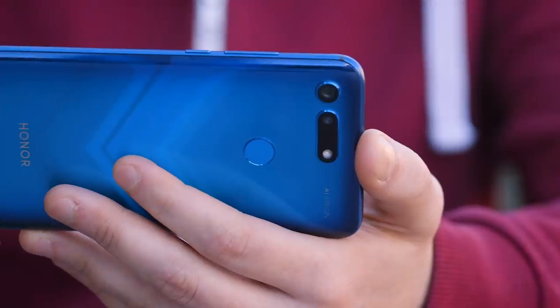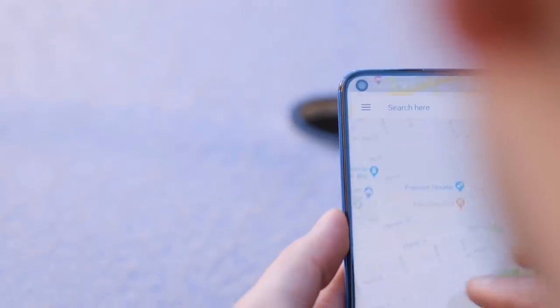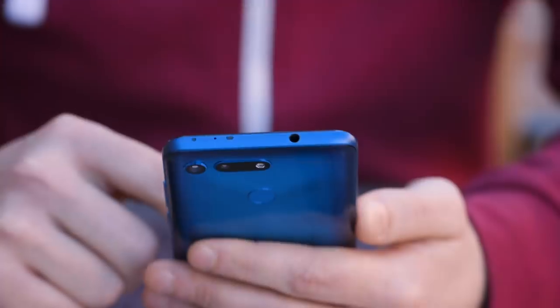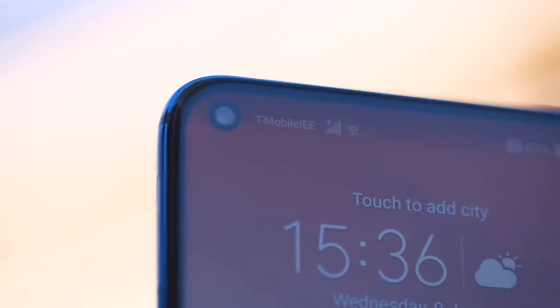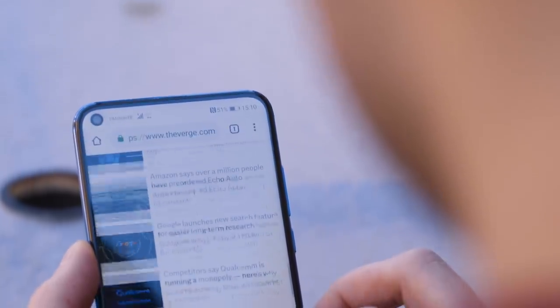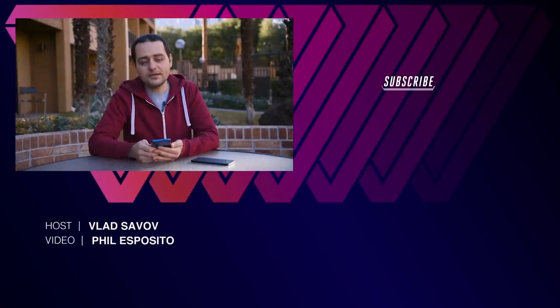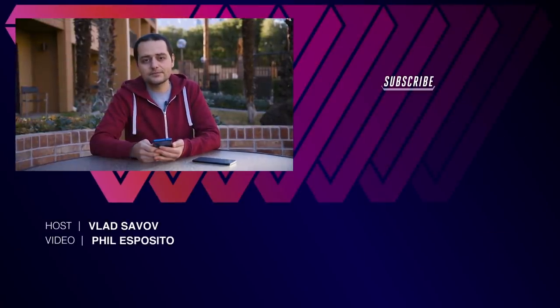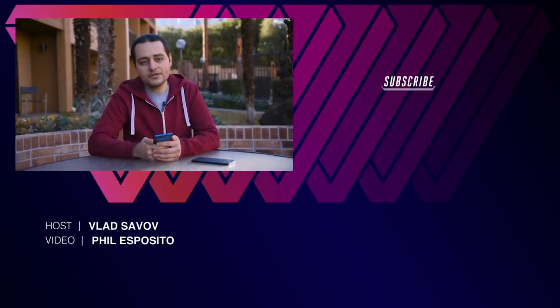There's a 48MP camera on the back. I've taken just a couple of sample photos with this and it's encouraging — it's promising. The View 20, even though it's already been announced in China, will get a formal announcement on January 21st in a big gala event in Paris. The hole punch display is going to be the trend of 2019, and this being my first experience and first look at it, I have nothing to worry about and I don't think you should be worried either. 2019 is going to be a much better year for smartphone design than 2018. To keep track of how things develop in the mobile world in 2019, keep track of theverge.com and youtube.com/theverge.